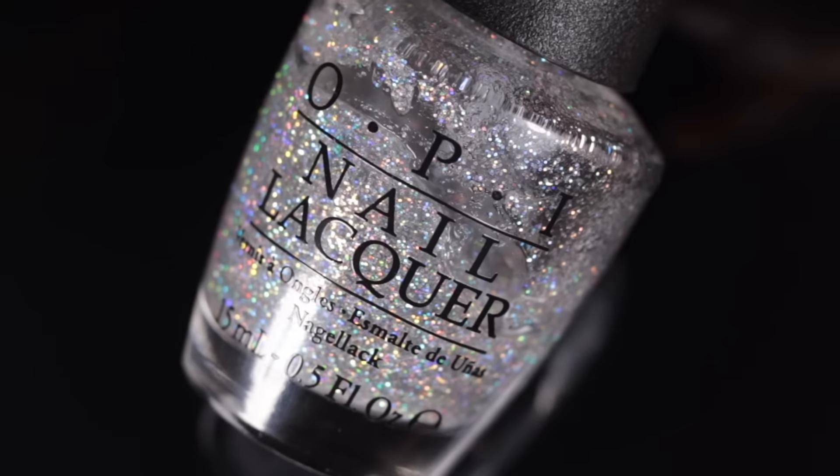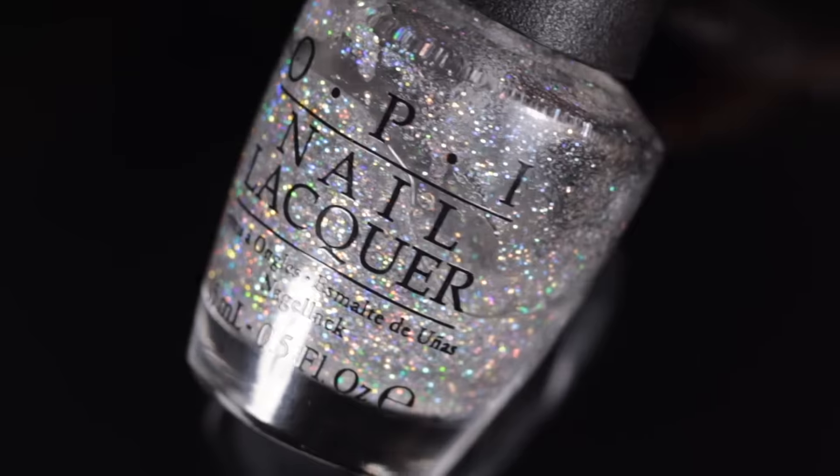Today we're going to be talking about how to restore glitter nail polish. I've actually already done a couple of videos on restoring nail polish — one on how to fix old gloopy nail polish and another on how to fix your base and topcoats. But throughout the years, one question I am consistently asked is how do you fix glitter nail polish?